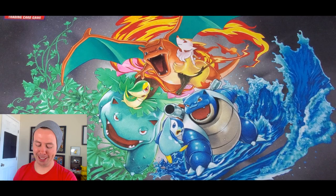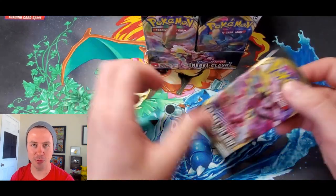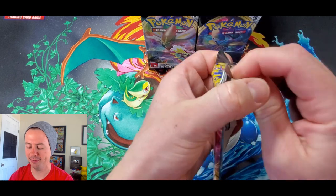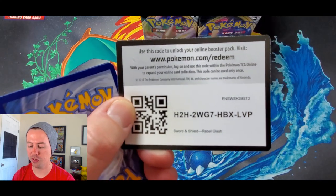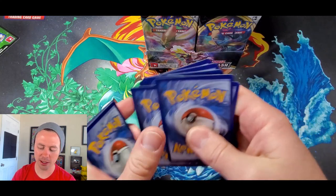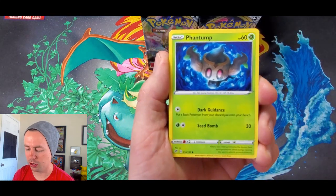Oh yeah, it smells good — smells like a fresh box of cards. If you've never smelled a brand new booster box before, you should do it at least once in your life. There's a code card for one of you guys — not sure if it's going to work right now. I am using a new camera so apologies if this isn't as clear as I want it to be.